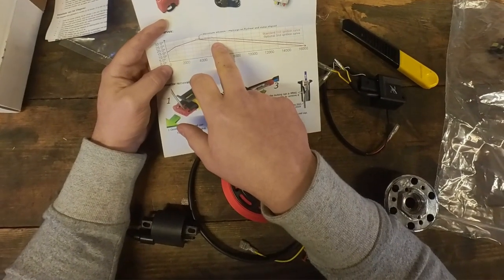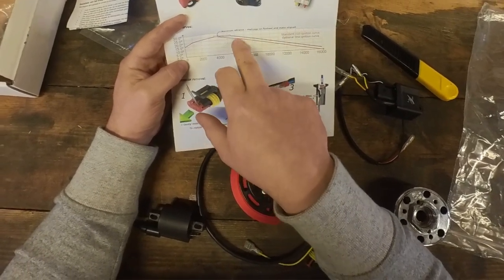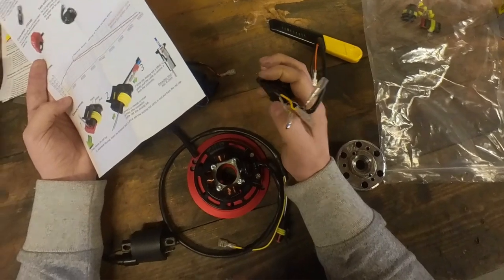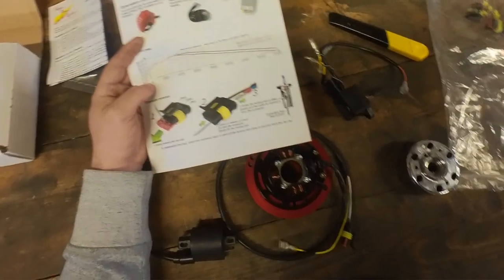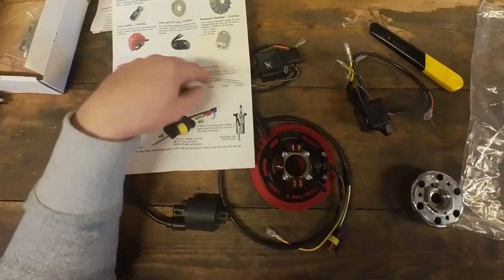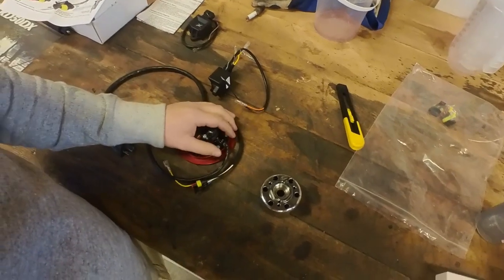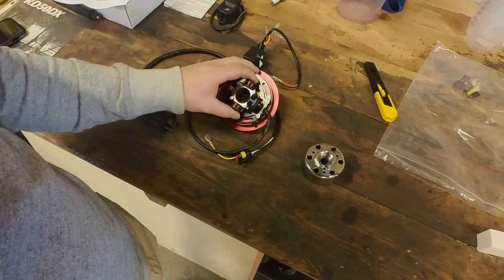The red curve is their standard 210 curve which comes on the original CDI, and the double curve one has an extra curve - the blue line. At 6000 RPM we have 20 degrees on the red line and 25 degrees on the blue line. So it's a 5 degree retarded curve so we can play a bit with ignition timing, which will be ideal for this bike because as I mentioned before this thing lacks low end torque. Maybe we can use one curve for low end power and then switch over to a high RPM curve.